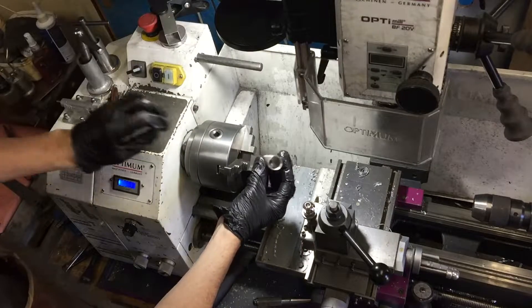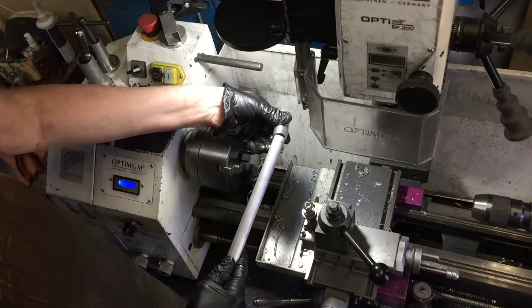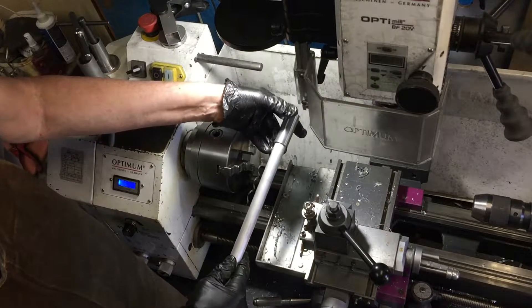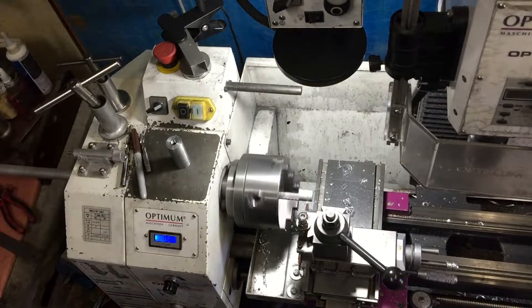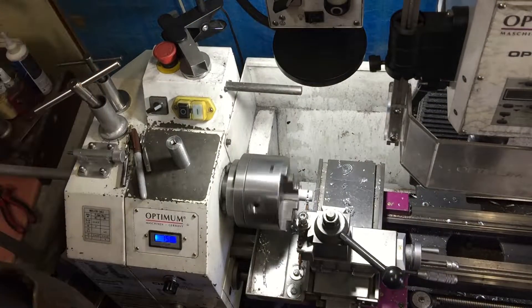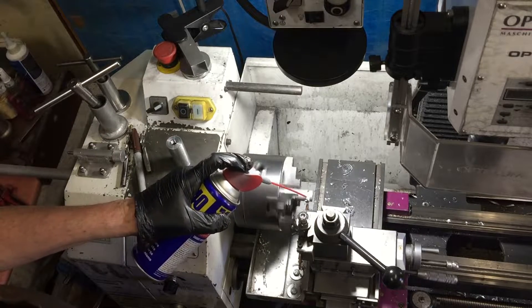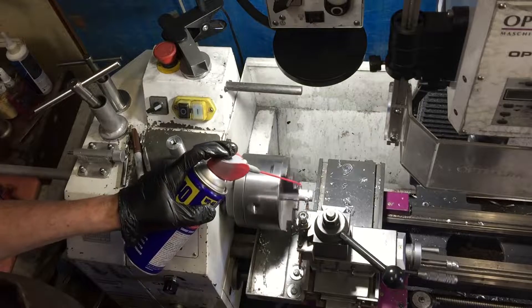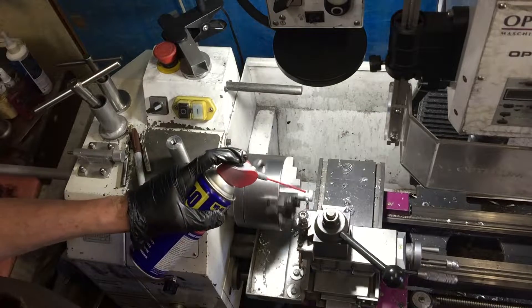I've got a hollow with the thread in one end and I need a thread in this other hollow end. I've got a piece of 20mm round bar that fits perfectly, so I'll just part off a lump of that about three and a half millimeters thick and then I'll weld that in so that I can put a thread in the other end.